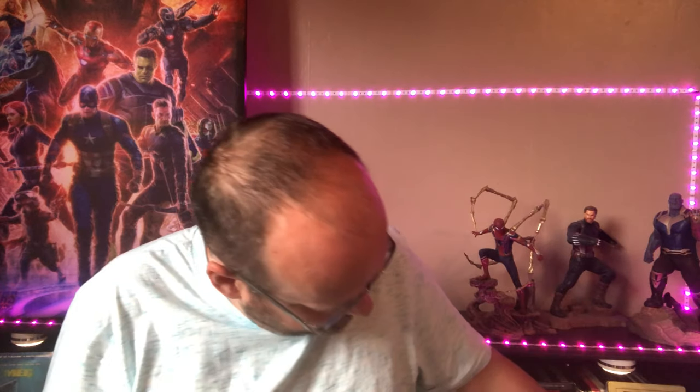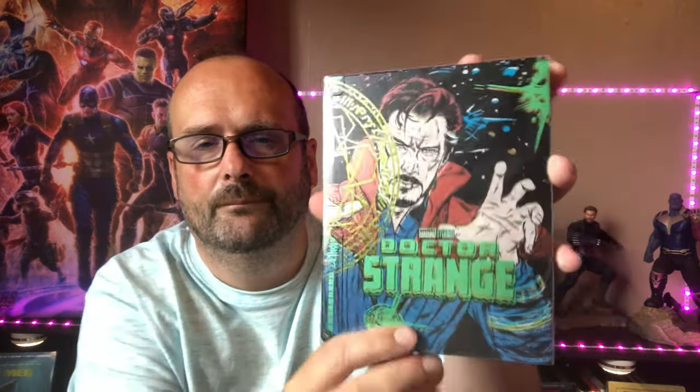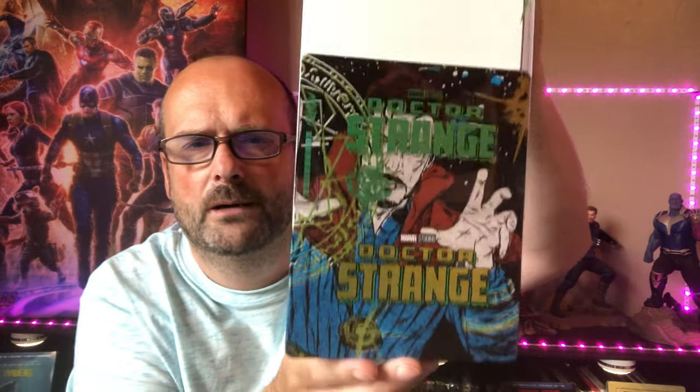Then I have a 4K steelbook for Doctor Strange, and a 4K Mondo steelbook for the film done in a comic book style art. Like with the others, it sort of comes up and matches the rest of the Mondo range — you've probably seen these if you like Marvel Blu-rays.